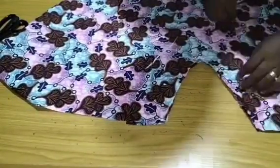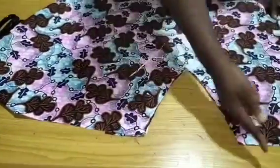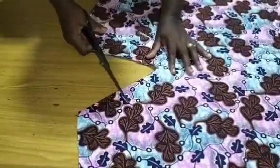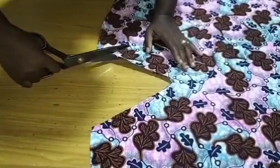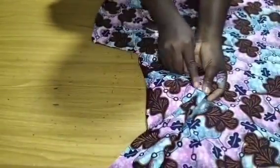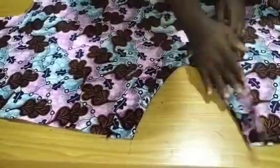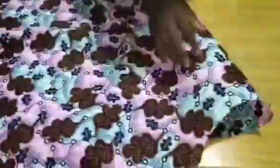I'll go to my machine and stitch at half an inch. After stitching, make sure you make notches — it's very important to make notches to ease the V neckline. Then I'm going to flip all my seams to the facing and top stitch accordingly. This is what I got — the front piece is now very much ready.